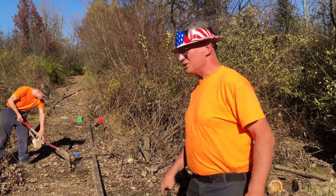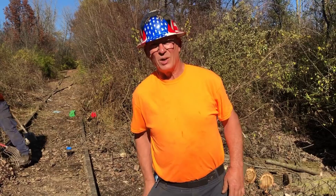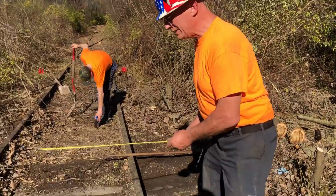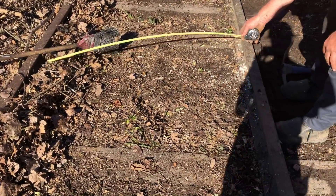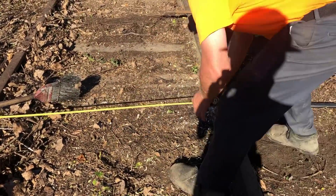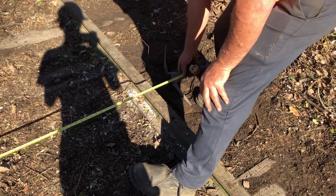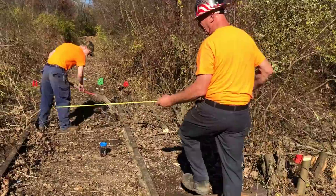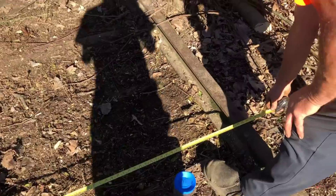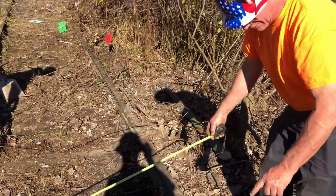This is that section where we're out of gauge, which I want to describe for those that aren't familiar with gauge. Gauge is 56 and a half inches between the rails. So when we go from that side with this magnetic tape measure to this side, it should be 56 and a half. Here's 55, which would need corrected. But down into here, here's 53 and a half.